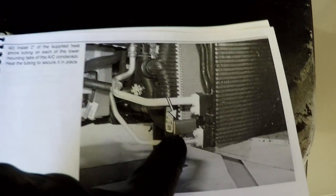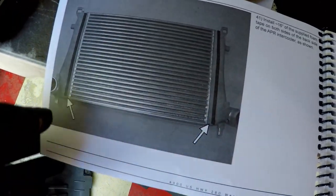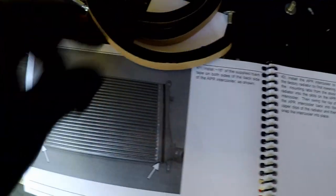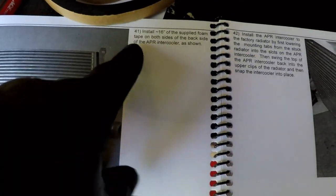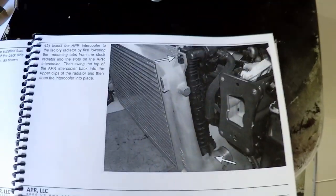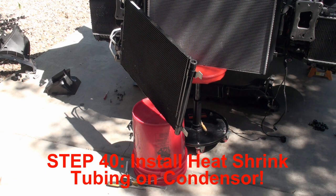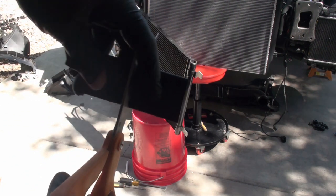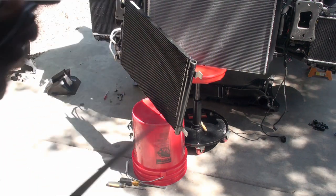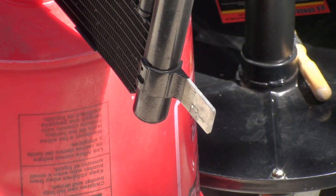Step 40 is to install the heat shrink tubing on these aluminum tabs on the condenser, probably to keep it from vibrating and rubbing around. Next is to put the weather stripping seal that came with the kit down the sides. Then it looks like it's on to putting the intercooler in. Let's go ahead and put this on.